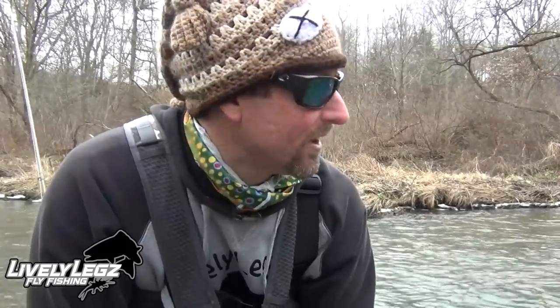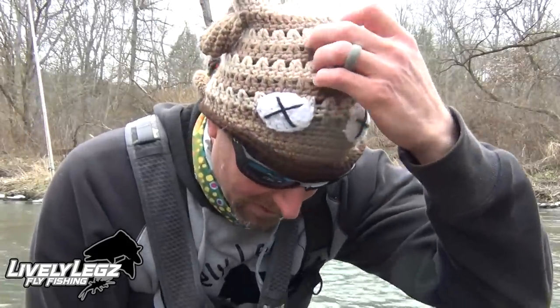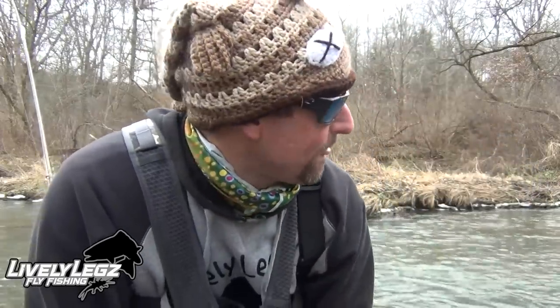Everybody, Benny P here with Lovely Lakes Fly Fishing. It's winter time and we're gonna have another winter fishing video for you today. I'm out here on my local trout stream — this is a stock stream stocked by our local Trout Unlimited in the state of Pennsylvania. I think it was three weeks ago our local Trout Unlimited stocked fishing here.